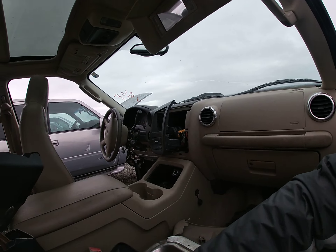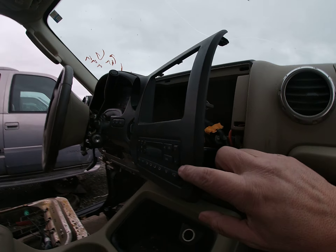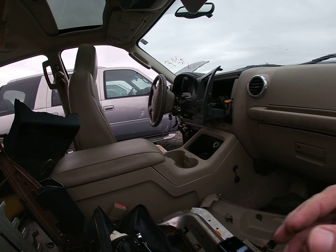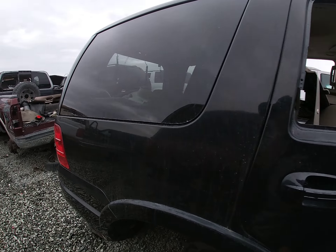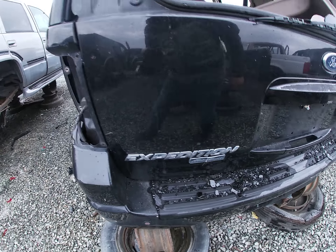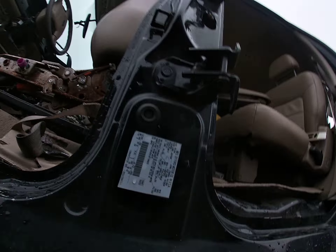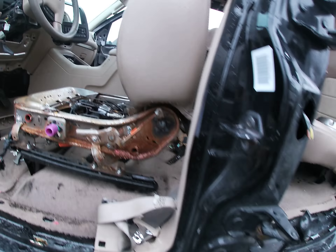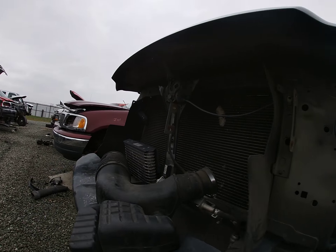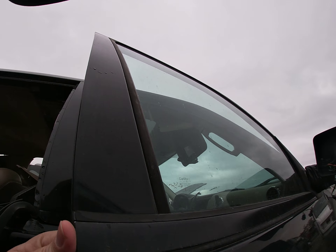Right now we're looking at an electronic one — this thing is from a Ford Expedition Eddie Bauer Edition, 2004. So we're going to grab those two.